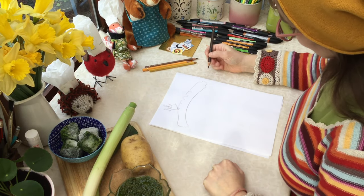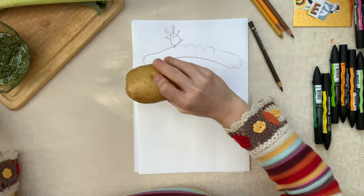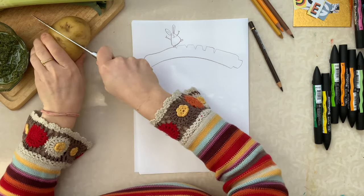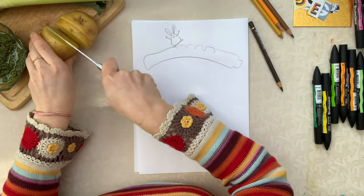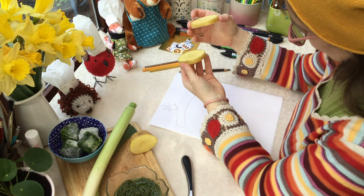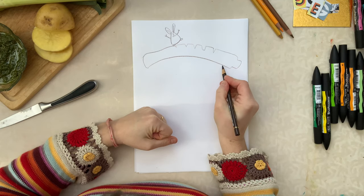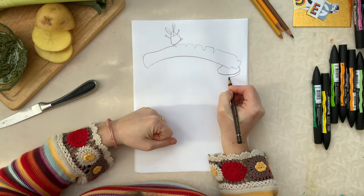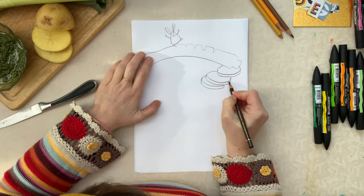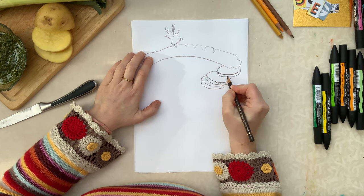The next thing in our soup is to take the potatoes, cut them, and put them in the pan. If I cut this potato and look at it on the paper, with my imagination I could use these potato slices as if they were some steps. I'll just draw them on my page — they're quite easy, three nice steps — and I can see they have some dots on the skin, which we want to put in as details.